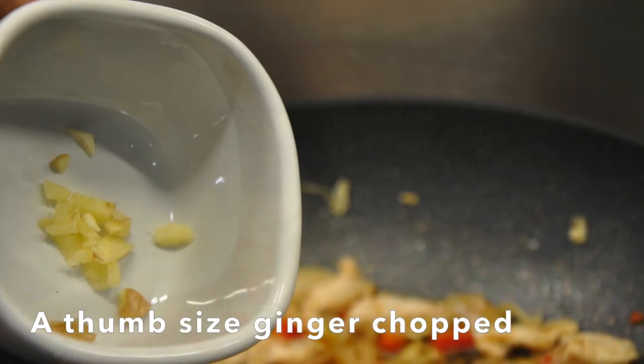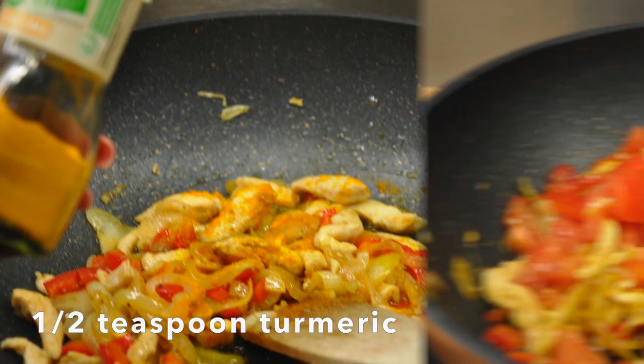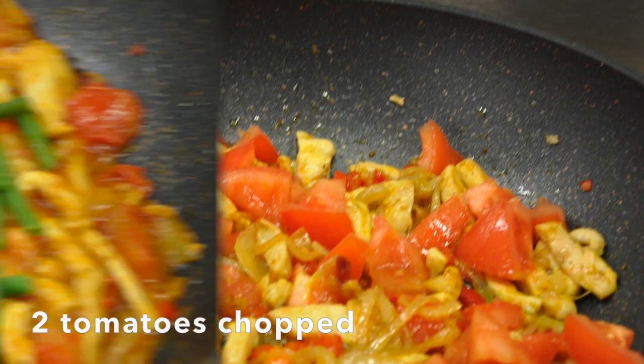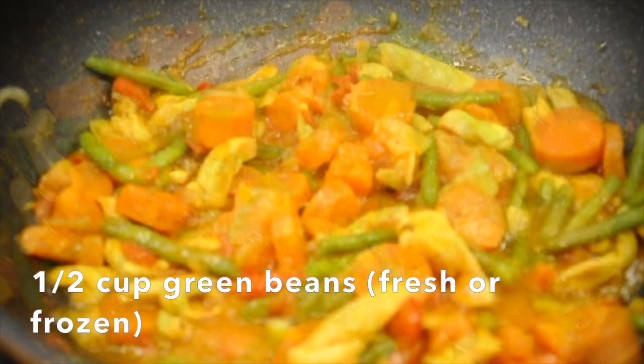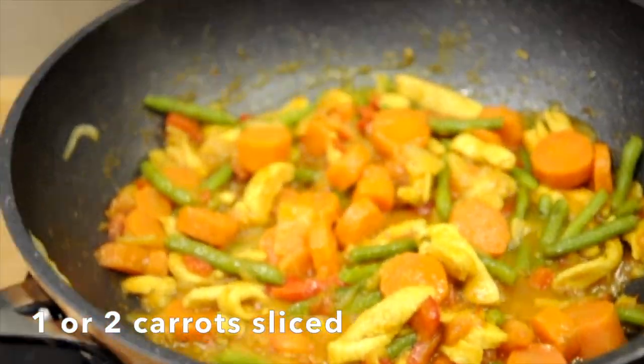Then add your turmeric and mix well. Reduce to medium heat and stir in the tomatoes. Add the green beans and carrots, a quarter cup of water, cover the pot and cook for five to eight minutes.